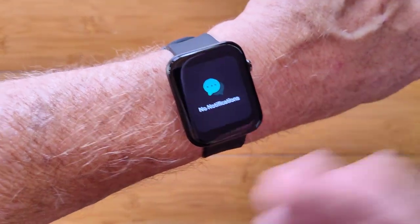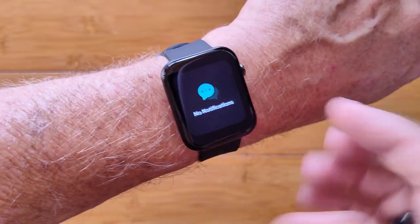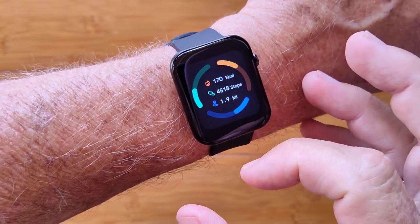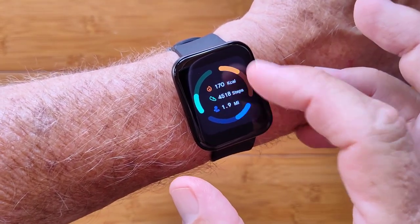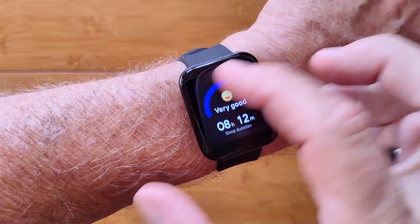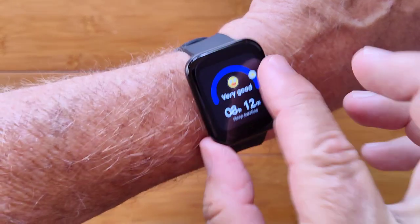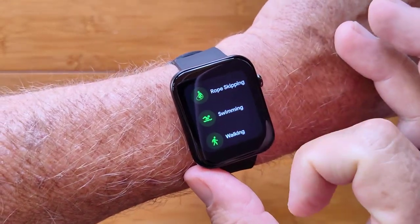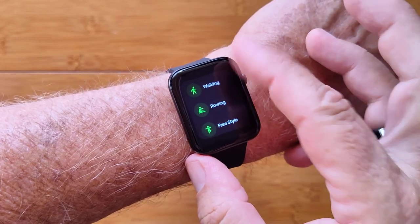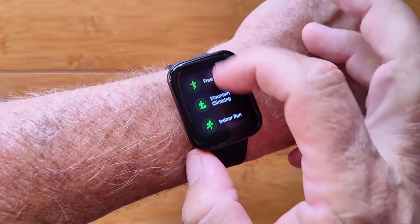You also have notifications pushed from your phone to the watch if you have it set up for that. You can get access to your step count, your distance traveled and calories burned, last night's sleep time, and an assessment of how well you did. You have all of your different activities, including swimming — 5 ATM waterproof — walking, running, and a bunch of other stuff.